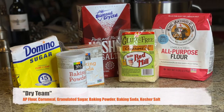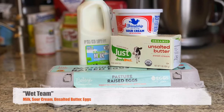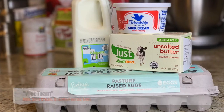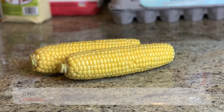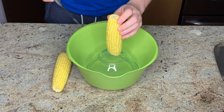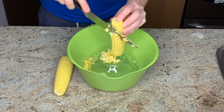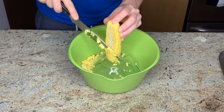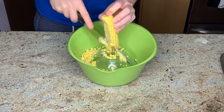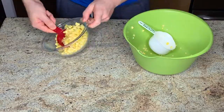A link to the recipe and ingredient quantities are in the description box below. The technique I'm using was what they demonstrated in the Bon Appétit video — you could also just lay the ear of corn on a cutting board and run a paring knife along the edge. You are looking for two cups of corn kernels: a cup and a half to add into the batter and half a cup to sprinkle over the top.